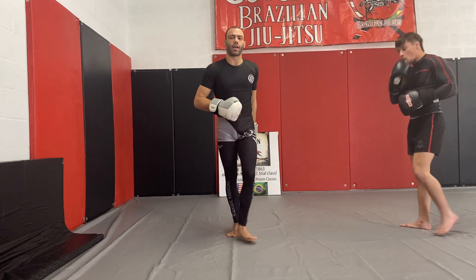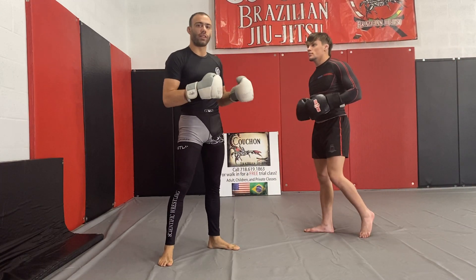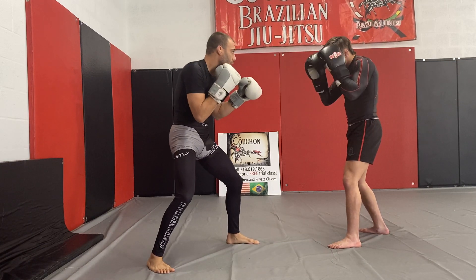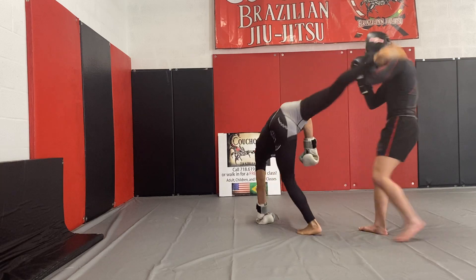So you have both of those legs on the cartwheel kick — this is a really nice shot. You can also fake it off of the straight, so you come and throw your straight, and then you fake the straight and hit the cartwheel kick.